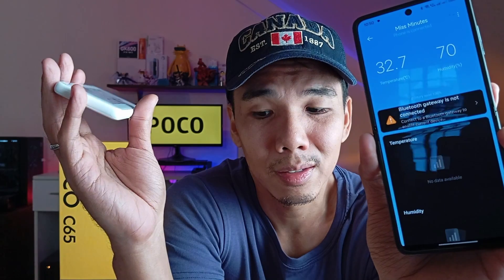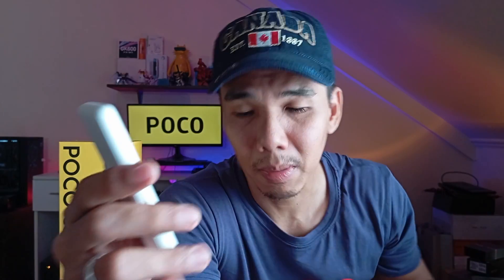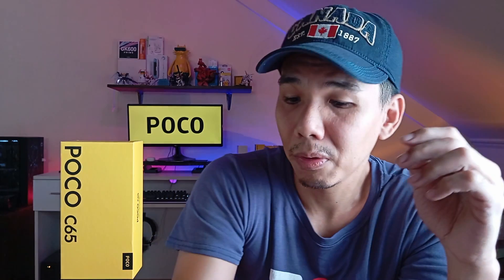Thanks Xiaomi, I guess! If you have any questions about the POCO C65, we have more content planned for this phone including a gaming test — watch out for that. Subscribe to us on TechKuya on YouTube. This has been great and I'll see you guys in the next video, bye!